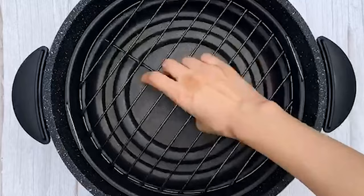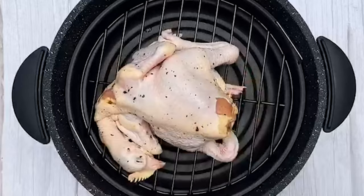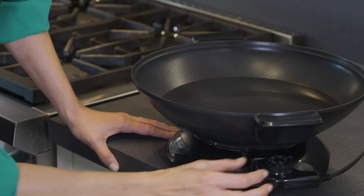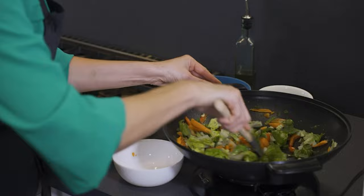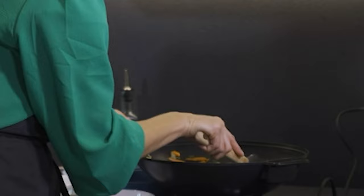Electric woks are becoming more and more popular due to their many advantages. They are quick and easy to use, making them perfect for busy kitchens. Plus they come with a variety of customization options allowing you to create the perfect cooked dish. In this video we will be giving you the lowdown on the seven best electric woks available on the market today. We hope this guide will help you narrow your choice down and find that perfect electric wok.